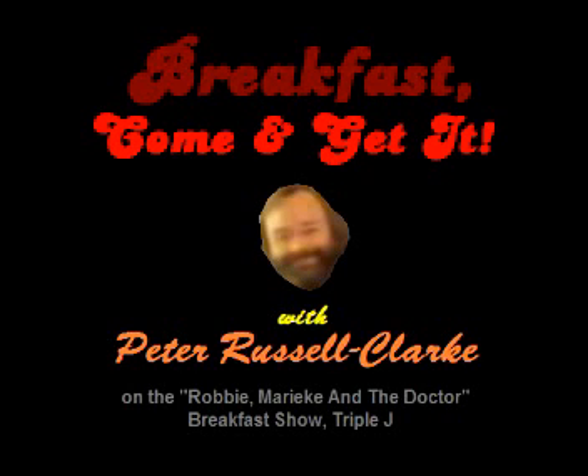Breakfast? Come and get it, with Peter Russell Clark. It's time to step back into the kitchen and we have Peter Russell Clark in the studio. Good morning, sir. G'day, cobbers and everybody else as well.